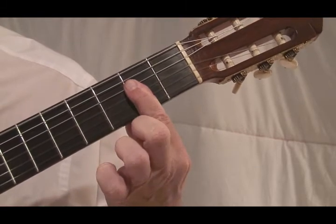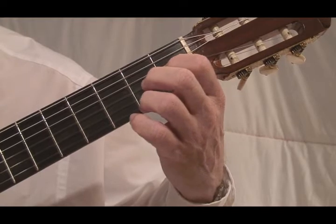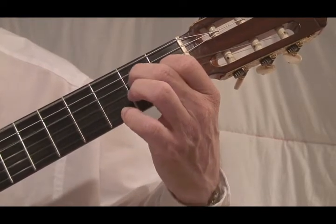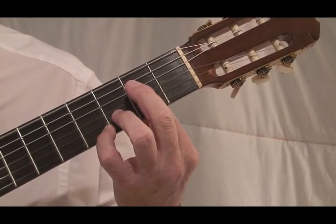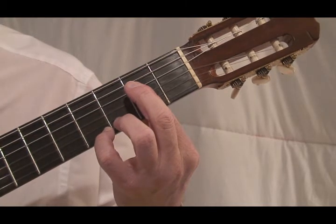We're barring four strings, and if we allow that second finger to help the bar, the little finger can fall dangerously low in the fourth fret and end up buzzing the G-sharp.